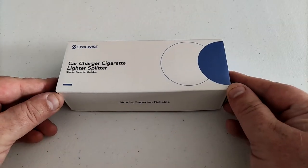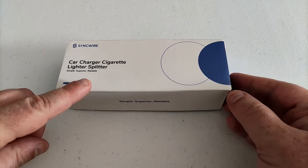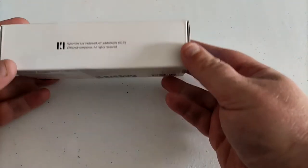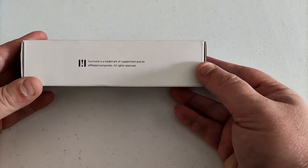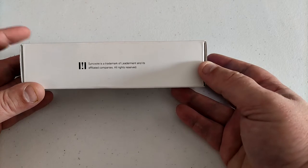Here we have the SinkWire Car Charger Cigarette Lighter Splitter — simple, superior, reliable. Let's have a look on the box and see what other information we've got. SinkWire is a trademark of Ledermont and its affiliated companies, all rights reserved.